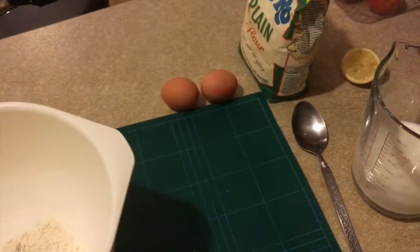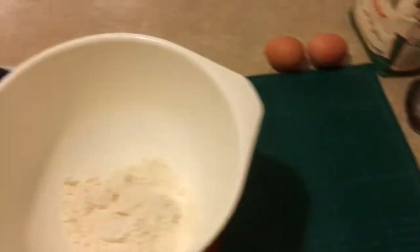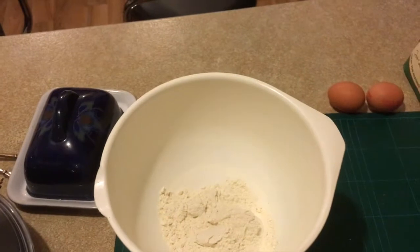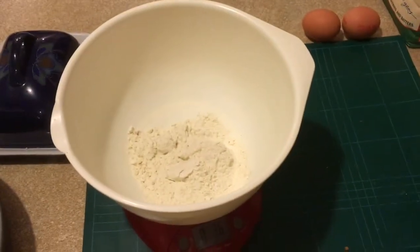Next thing I'll do is add the two eggs, then I'll add the milk, then a pinch of salt. I couldn't find any oil anywhere, so I'm going to give that a skip and I'll just grease my pan. Let's see how that goes.